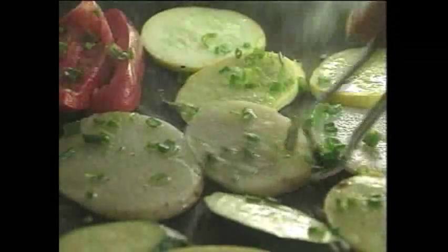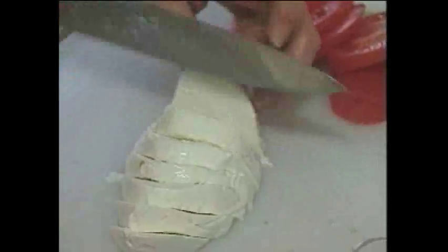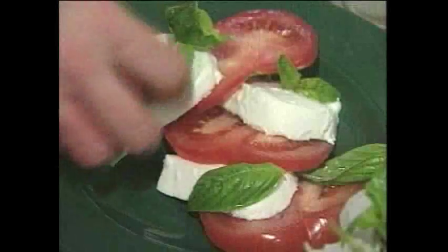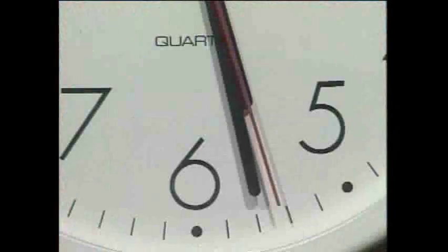First, the veggies. These take about three or four minutes on each side. And now, the swordfish — they're going to take about three minutes on each side. And the salad: tomatoes and fresh mozzarella. You just layer them, and in between, we're going to put a little bit of fresh basil. That's it. Swordfish, veggies, a salad — 28 minutes.